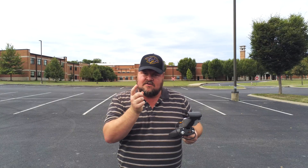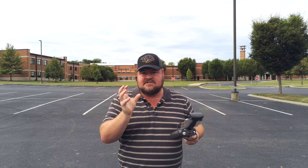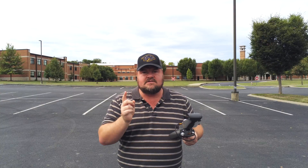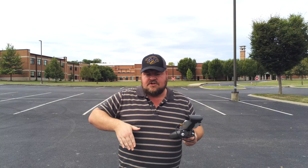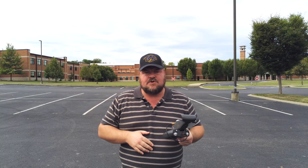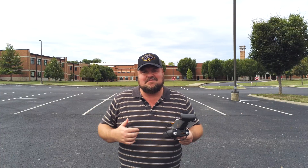We're going to test out panorama — I'm going to show you what panorama does. Basically what it does is it takes the drone and spins it around. I'm going to put 360 degrees, so it's just going to spin it around once and then go on to the next piece of the mission. And then we're also going to change up camera angles. So let's get it up in the air.